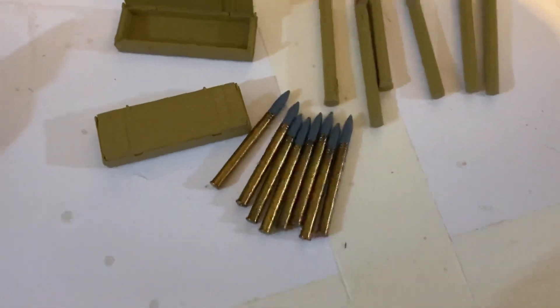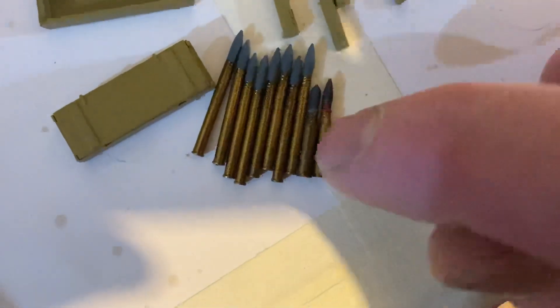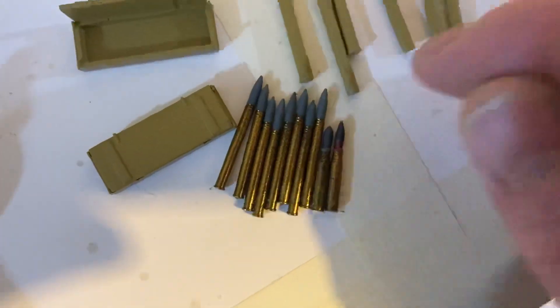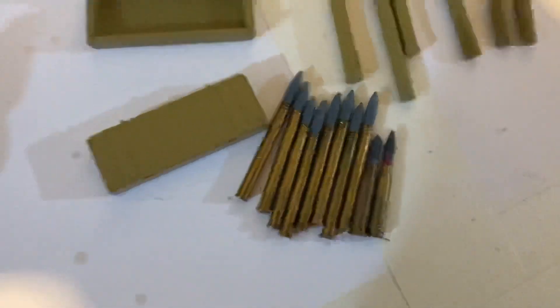You get eight rounds of ammunition, two different types. You can see the difference between the PAK and the KwK ammunition. This is the StuG or the Panzer IV's L48 75mm, and that's the PAK ammunition. You can see it's not vastly different, but there's quite a lot more charge in it — you can see how it tapers out, so it's a bit thicker and more charge would go in there.